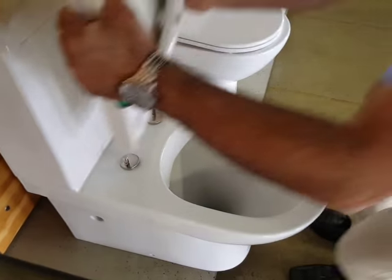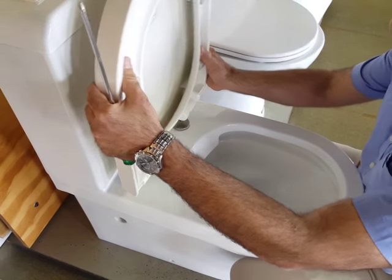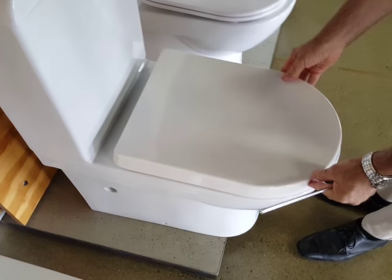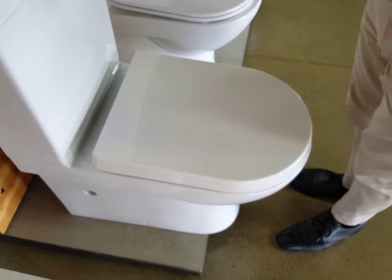Pop those caps back on, refit the seat, and there you have it — one seat that shouldn't be loose.